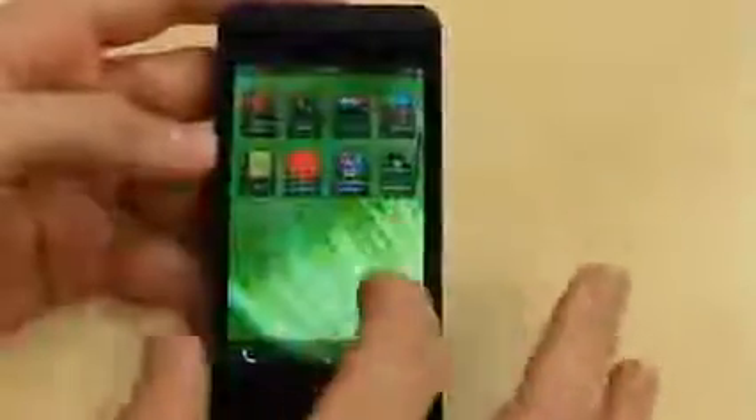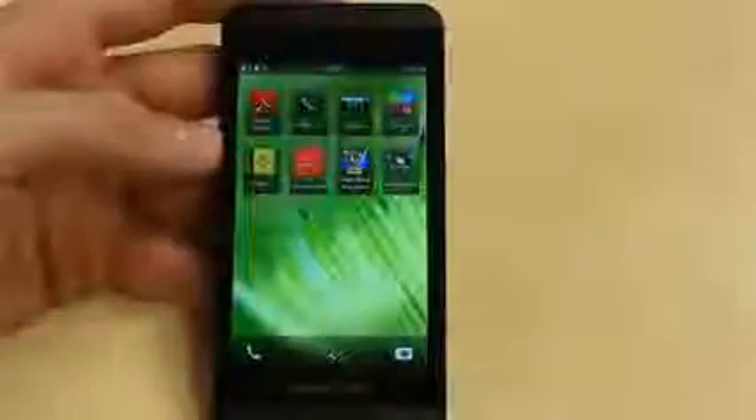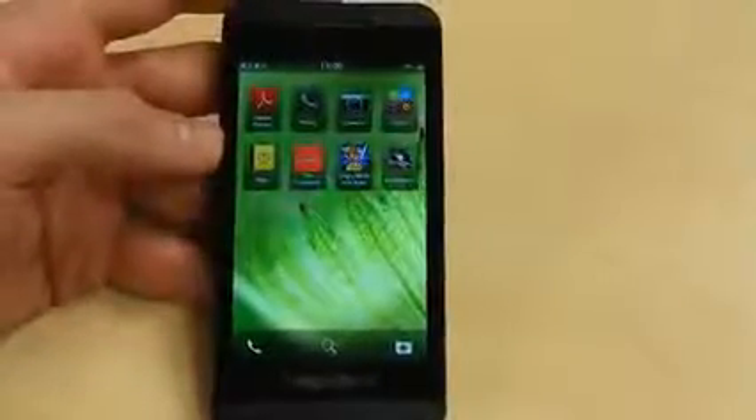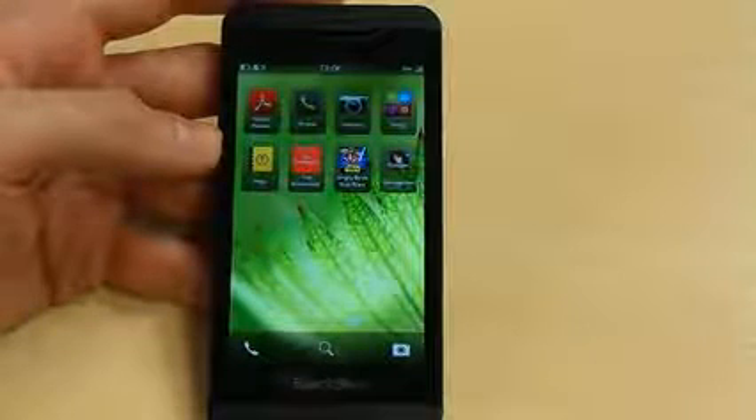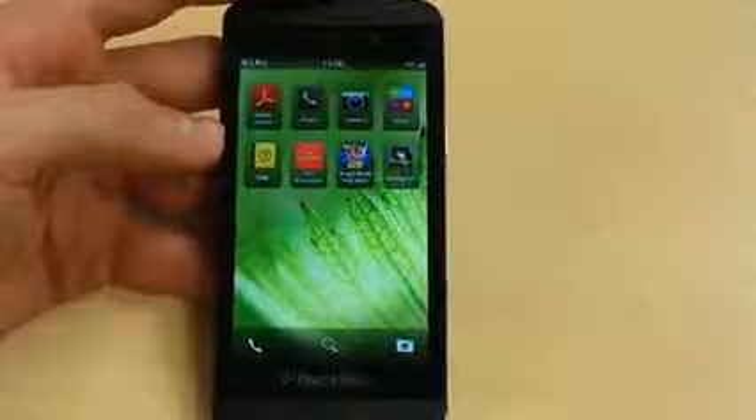A lot of gestures, a lot of swiping, a lot of intuitive movements. We're really impressed that BlackBerry has come so far. Yes, it's taken them a very long time, but compared to what they had before — BlackBerry OS 7 versus BlackBerry 10 — it's really a world apart.